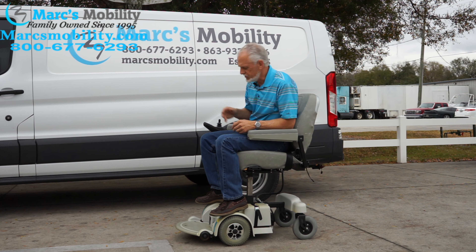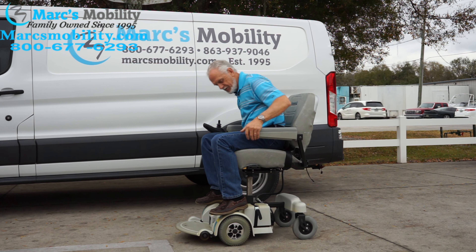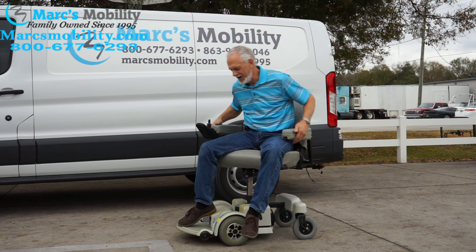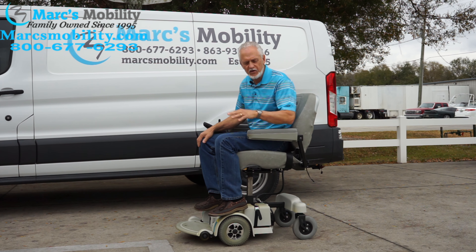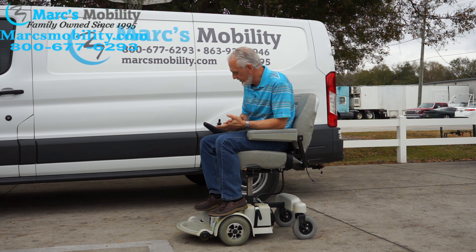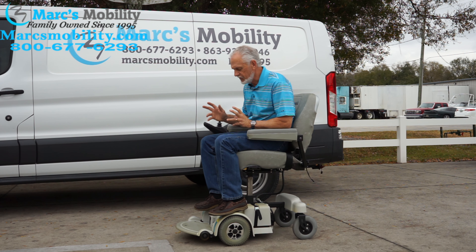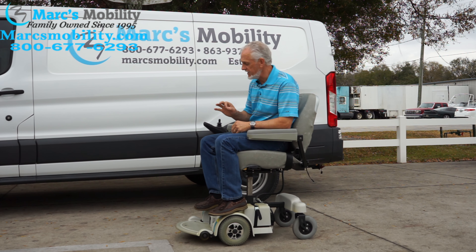I also forgot to mention: the seat on this chair has a swivel. There it is — it's a swivel seat. So if you're standing you can swivel the seat on the chair. So if you're looking for a power chair with a six-inch seat lift, swivel seat, HD motors, and flip-up arms — the seat is 22 by 19, but we can put a smaller seat on here. Not many other MPV5s have the seat lift, and this one does have the six-inch seat lift.